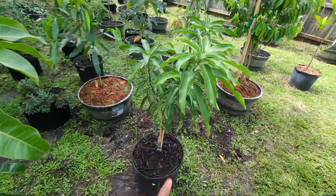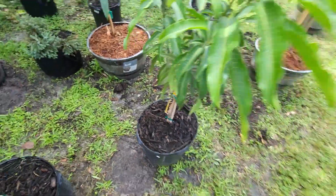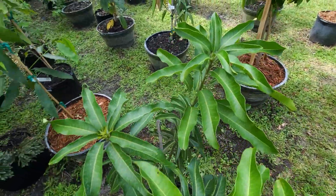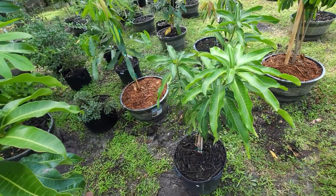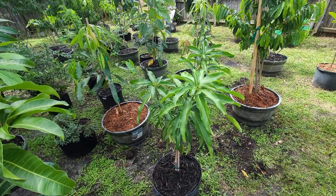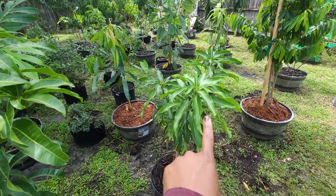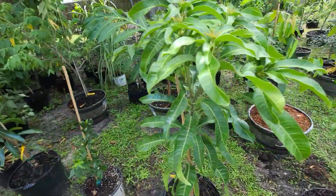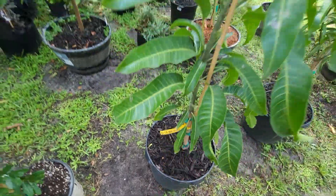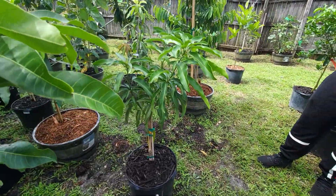This is the Rosy Gold mango. Some new growth right here. This is supposed to be naturally a dwarf mango — a true dwarf mango tree. The only one I heard is supposed to be really big is the Old 15, but we'll see in the future.